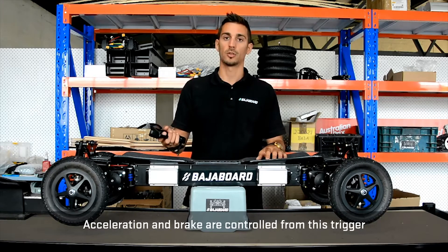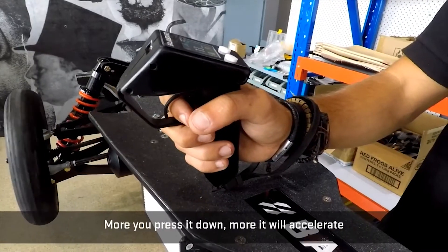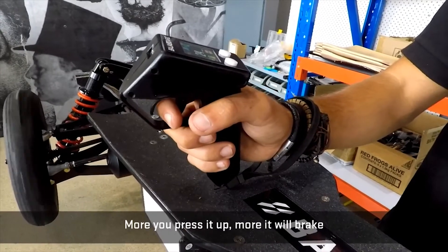Acceleration and brake are controlled from this trigger. The more you press it down, the more it will accelerate. The more you press it up, the more it will brake.